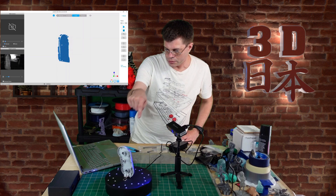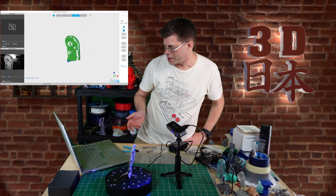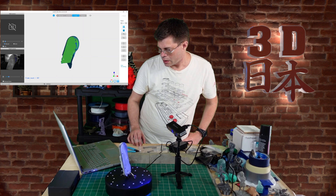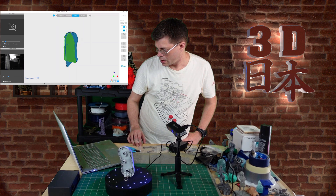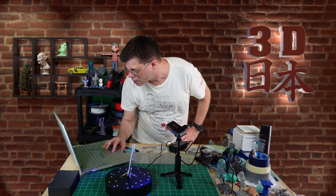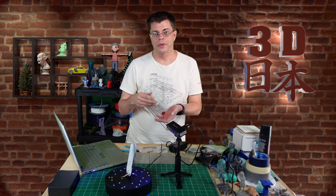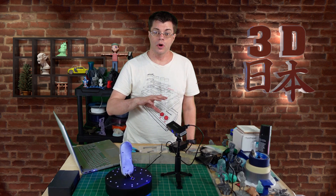Let's hit start. I'm going to wait until we get around to the front — there we go, it started scanning. We've got the whole top part scanned. To do the other side I would just flip it over, do another scan, and then merge the two in the ReboStudio app, which is a free download. So that's it — now we've got this scanned and we'll go over to the computer.